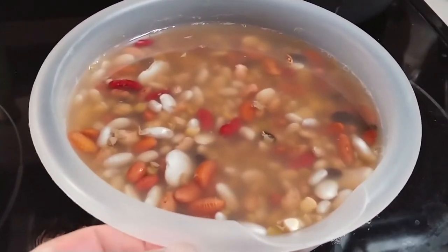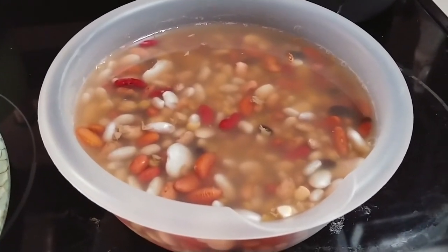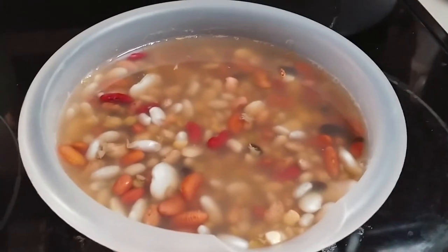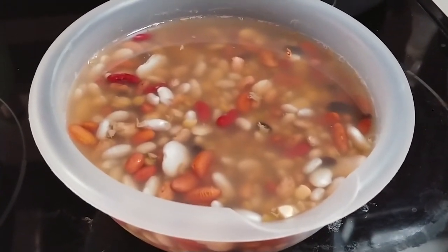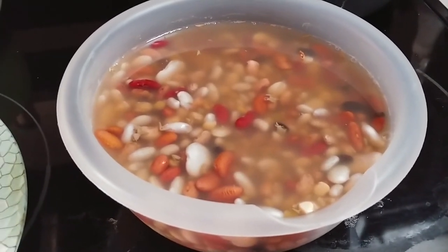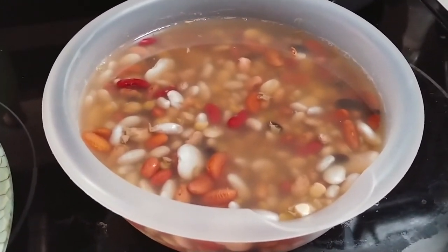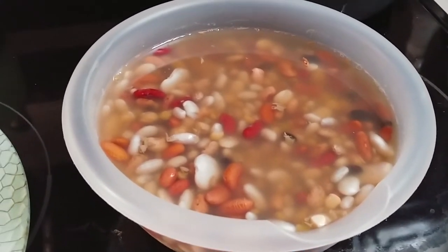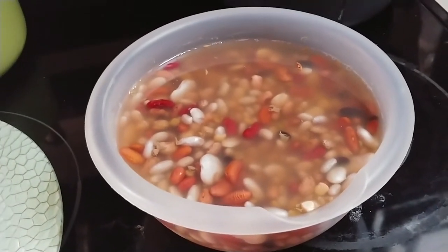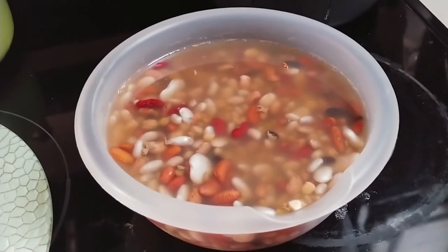So what this is — this is a package of 15 bean soup that's been soaking in water for probably about eight hours now. The only thing I add to it is a single cube of beef bouillon. A lot of people are going to dog me for this, but this is my recipe. It soaks for about eight hours with just enough water to cover it. You might have to adjust the water up or down because as the beans rehydrate they'll absorb the water.